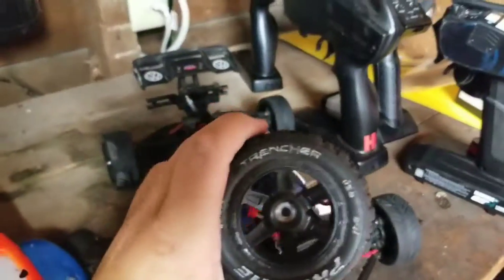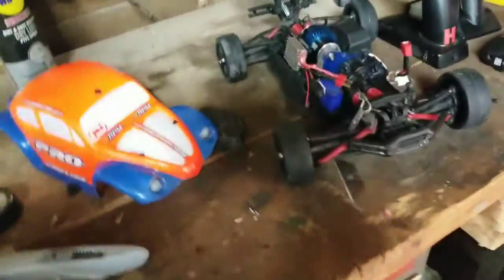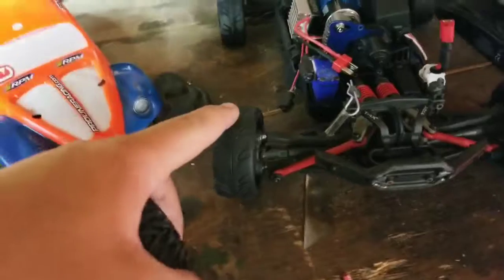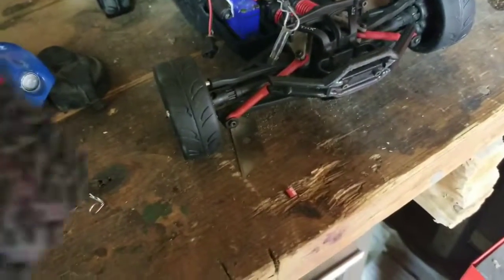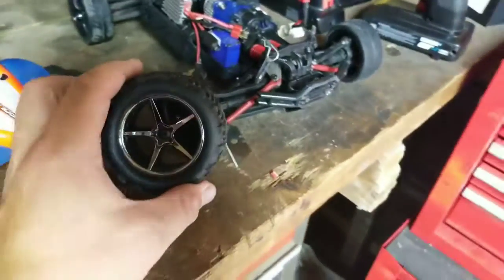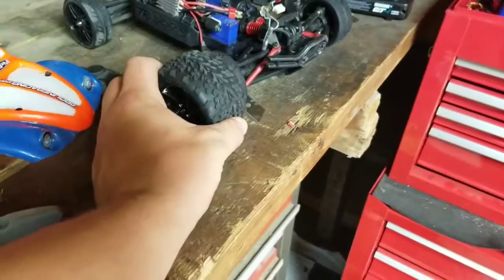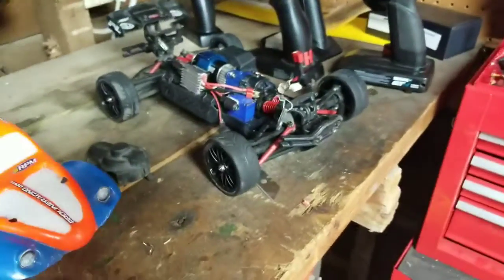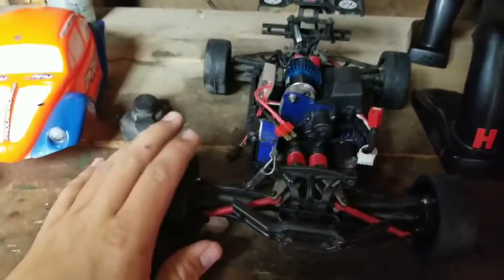I used to run Pro-Line tires on it which I loved because it gave it a little more height, but the hex head would just strip out on them and it wasn't working out well. So I got the original tires that come with it, bought those to run on it, and I haven't had any problems with the hex heads. I'll be running that truck a lot more.